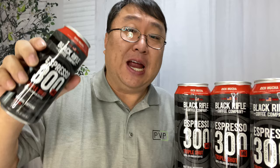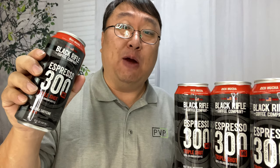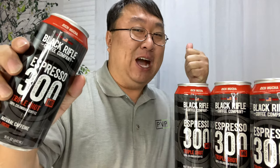Another winner by Black Rifle Coffee Company. If you want to pick this up and get your natural caffeine in a tasty, delicious beverage for the mornings, I will put a link in the description below. Peter Von Panda, out.